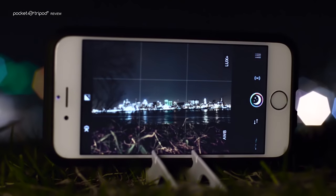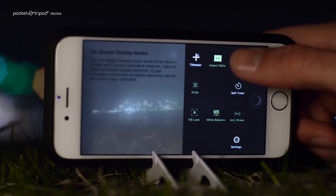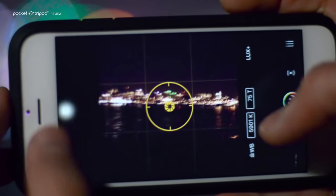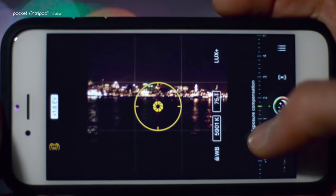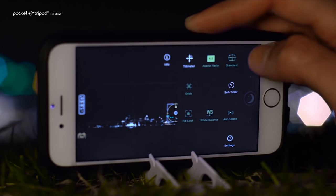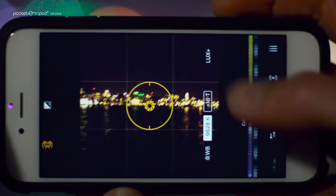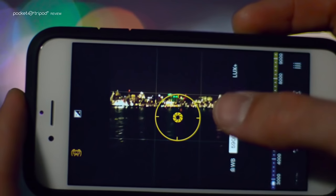Now, if this is the first time that you're using the app, you may find it useful to set the on-screen display mode to standard so that you have access to all the functions. For example, you'll be able to set the exposure of your image. And if you activate the white balance control, you'll see one of my favorite features, which is Pro Camera's ability to precisely control the temperature and tone.